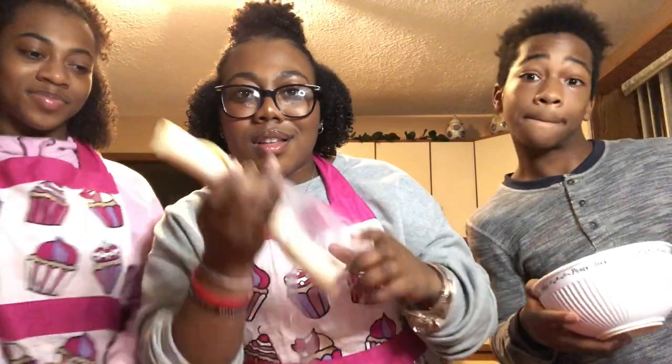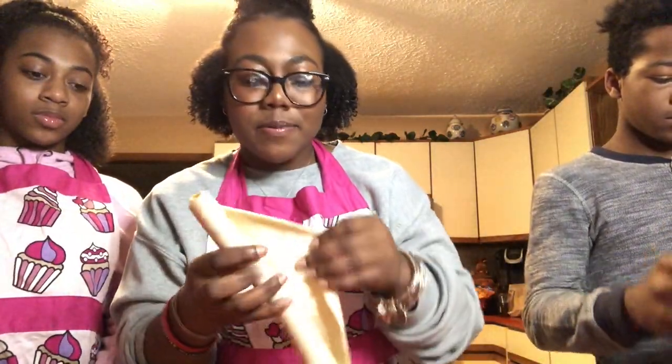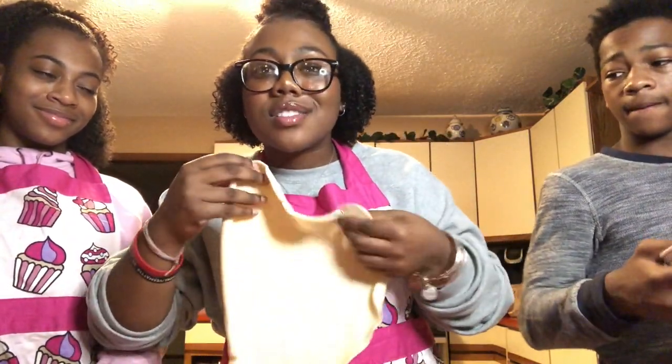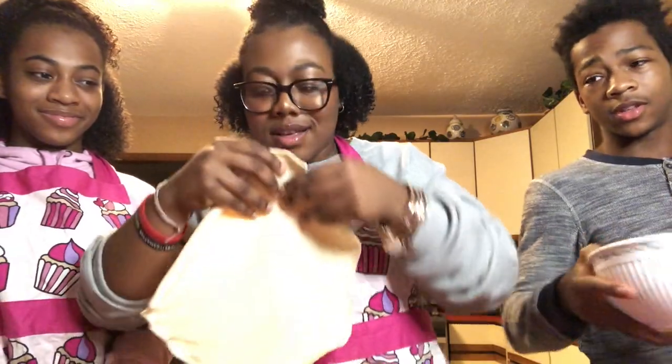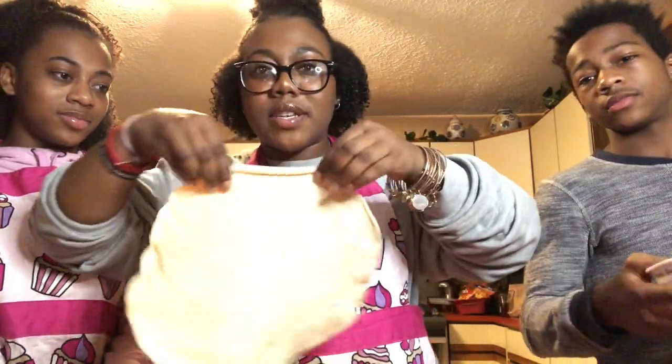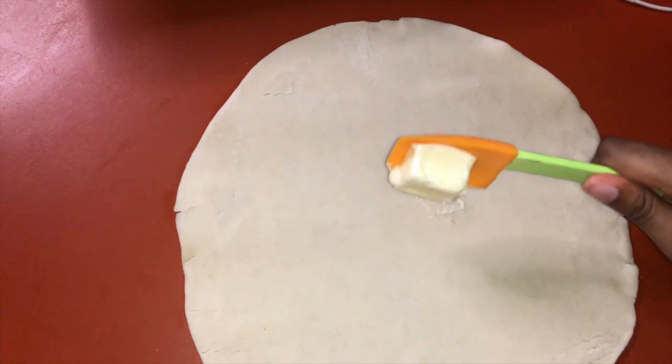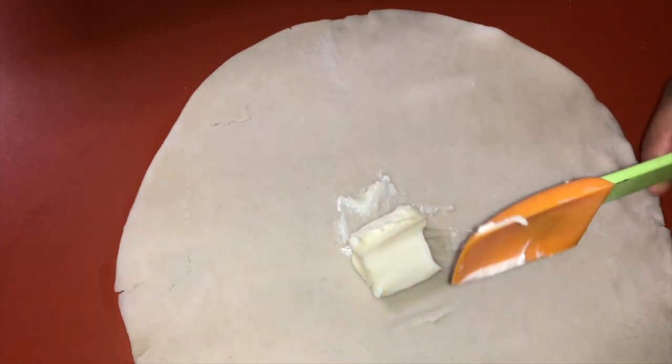Now we're gonna roll out the pie crust. We got Pillsbury — not exactly pie crust, but whatever crust you got works. Now we're just gonna try and get it on there and spread the mixture.